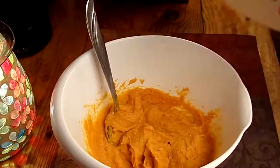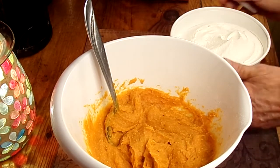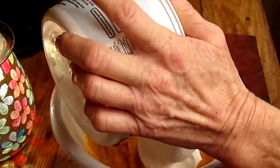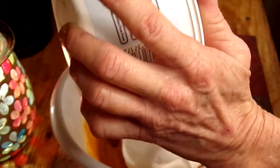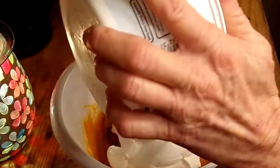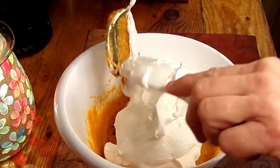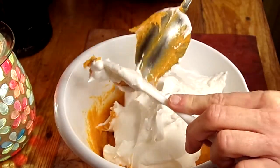Next up is whipped topping — we're going to use the whole container. When you put this in and start to fold it in, you want to be a little gentle. You don't want that fluffiness of the whipped topping to un-fluff, I guess you would say. So let's get that whole container in there.